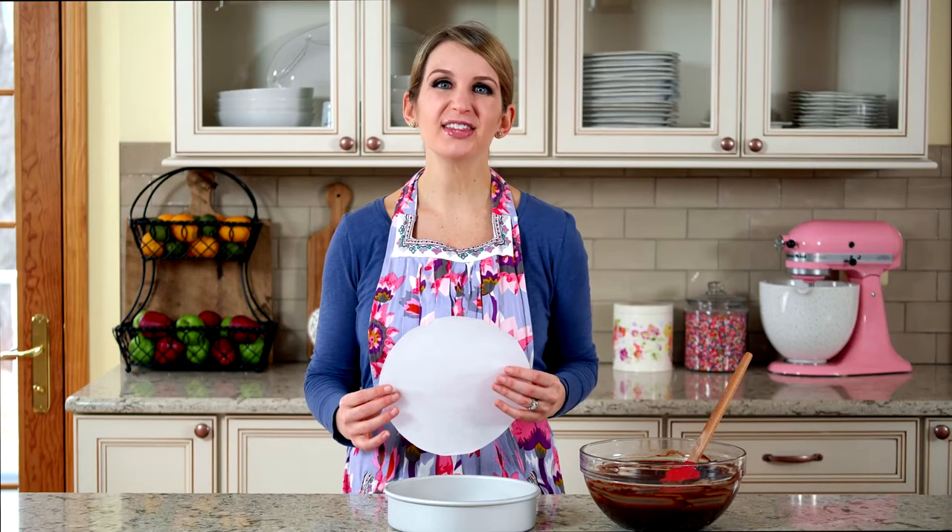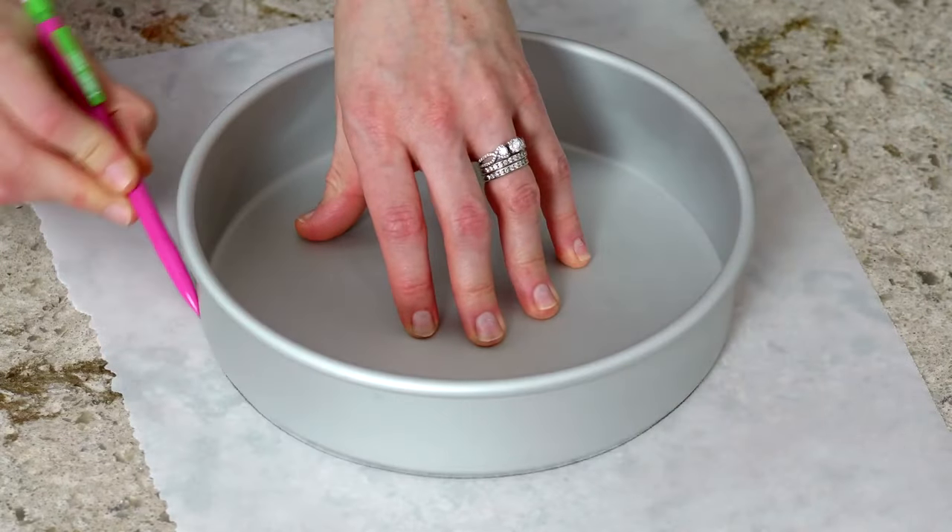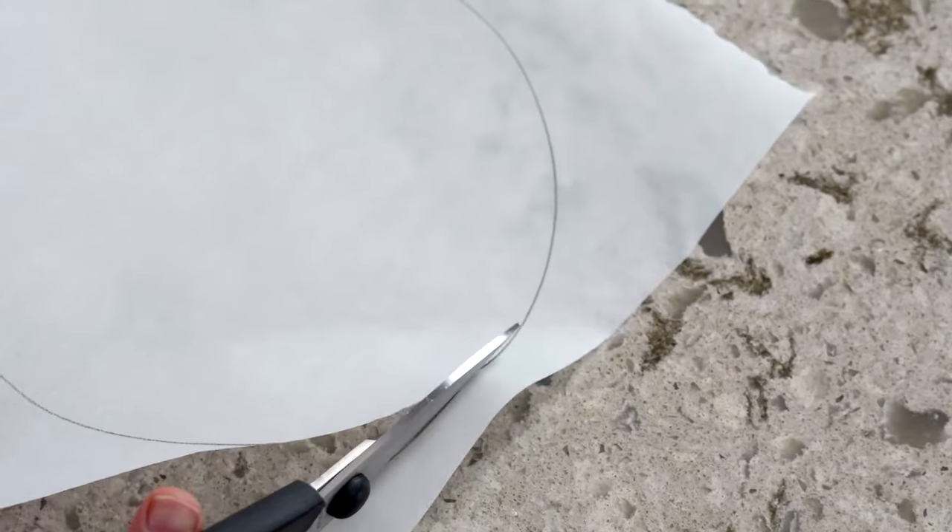Grease a round cake pan, line with a parchment paper round, then lightly grease the parchment paper as well. This is how I prepare round cake pans for all of my round cakes. Simply trace the bottom of the cake pan on a large piece of parchment paper, then cut out a circle to make the round. I prefer using an 8-inch cake pan instead of a 9-inch cake pan because an 8-inch produces a slightly thicker cake.